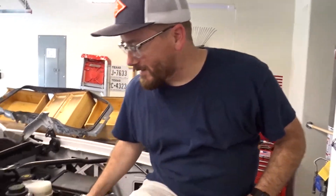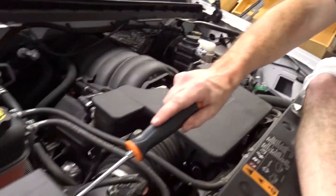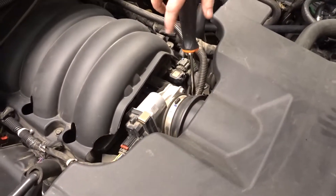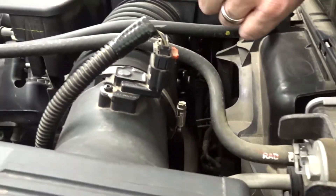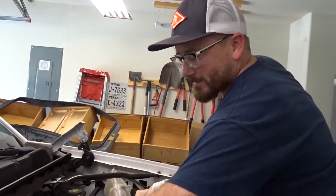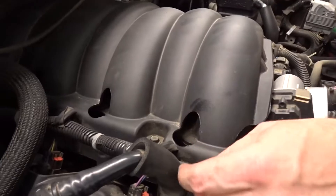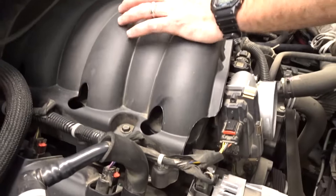So what we're gonna do first is go ahead and get this air box out of the way. This thing is a monstrosity and we are not reusing this part of it — the only part we're reusing is the box where the air filter is. Next, we're gonna take this intake cover off. It's just a plastic cover and we have all these clips we gotta pull out, along with the wire looms and the wiring harness, to get it out of the way.